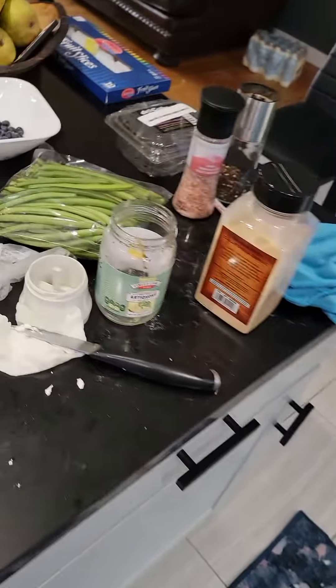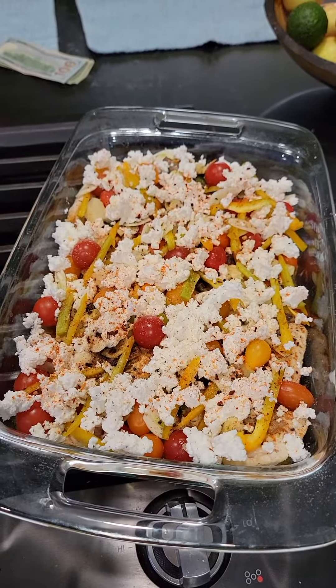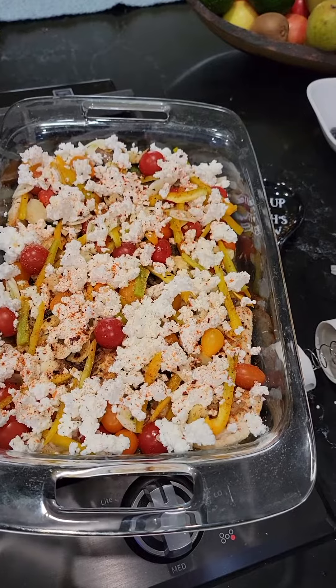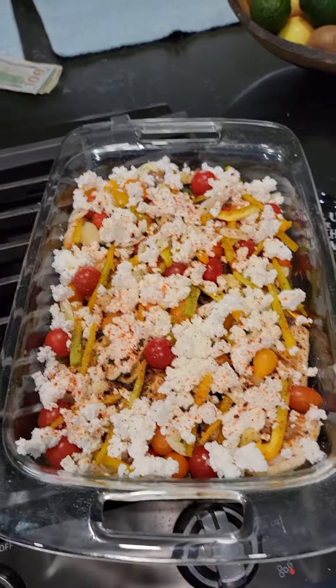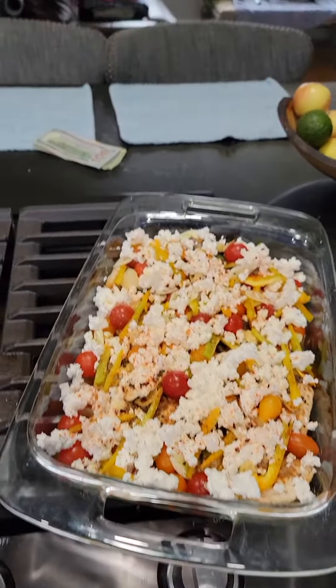I'll show you again when it's done, and I'm going to do the string beans also. This is another dish — like if you're having company, you don't really want to be slaving while they're here. Easy peasy lemon squeezy, plus you use up stuff in the house that needs to get used up. So it's a double yay.